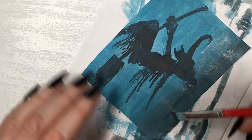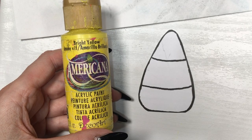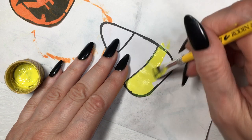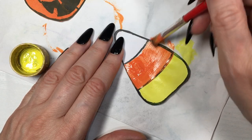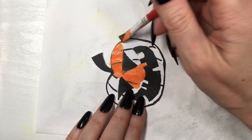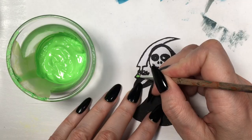For my candy corn, I'm going to be painting this in yellow first and then obviously orange. For my jack-o-lantern and pumpkin, it's pretty easy and self-explanatory — just painting this in orange.